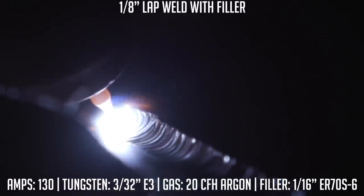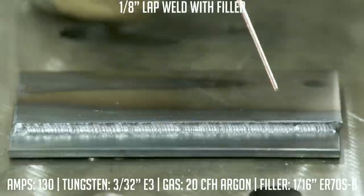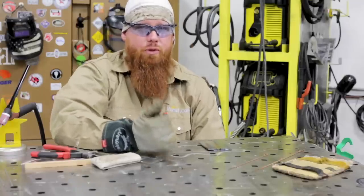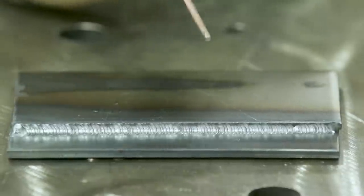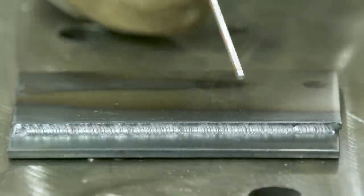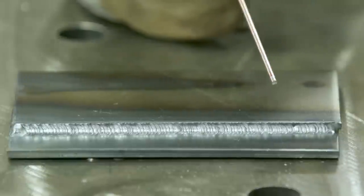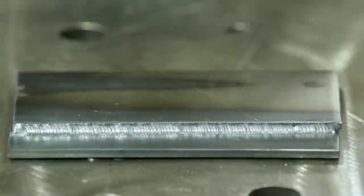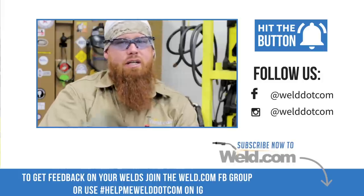Once we get to the end, fill that crater in, taper off slowly, and hold right there at the pause — let that post flow do its job. We got an even bead profile, even leg length on both the vertical and horizontal parts. Good penetration, and a nice uniform bead. Focus on the principles and the basics of your technique. Learn your technique inside and out. Analyze every weld — what went wrong, what could I fix, and what went right? Make two to three passes before making adjustments so you can really pin down what to improve. If you've got any questions, comments, or concerns, drop them in the comment section. And until next time — make every weld better than your last.